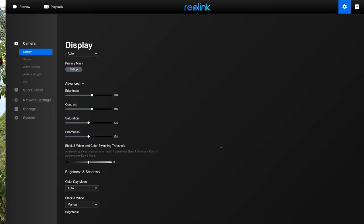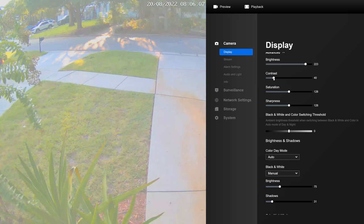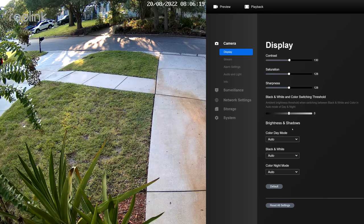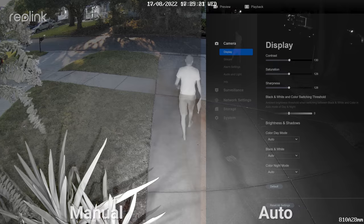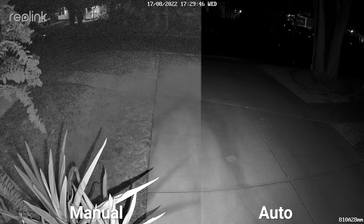The first set of options are for brightness, contrast, saturation, and sharpness. Just like the DAWA and Hikvision cameras, these are post-processing settings, meaning they just modify the image that's already been captured and won't help you fix a blurry image or collect more light. The only way to do that is down where it says brightness and shadows, where you get two different sliders for each mode: color day mode, black and white, and color night mode. Unfortunately, after quite a bit of testing for both black and white mode and color night mode, I wasn't able to make significant improvements on blurring or fast-moving objects and I only managed to introduce more digital noise. So as much as it pains me to say, I think your best bet on Reolink cameras is to leave all these settings on auto.